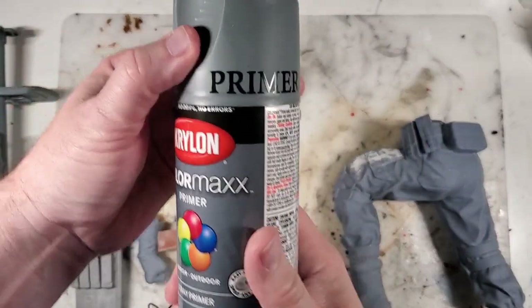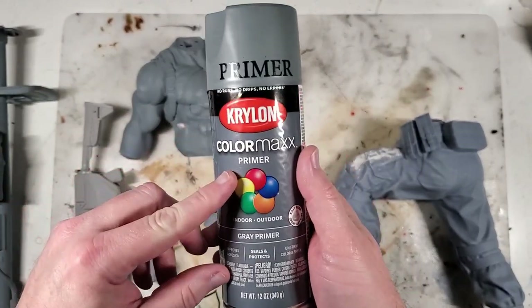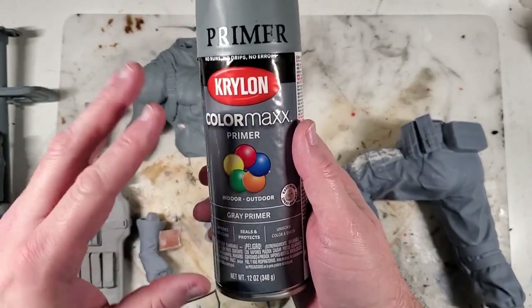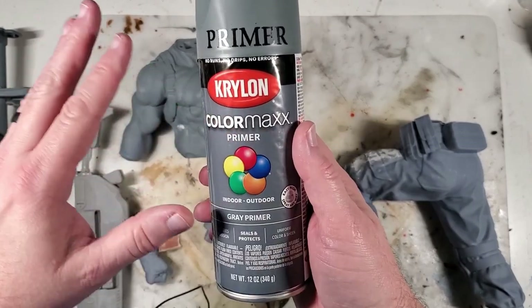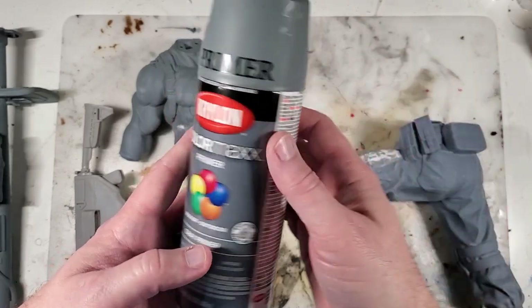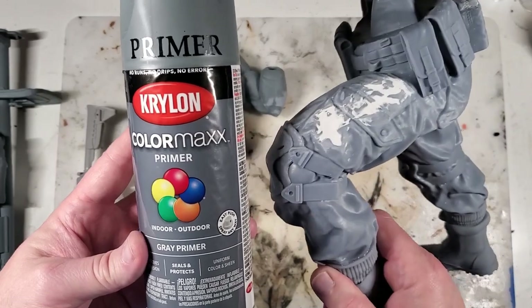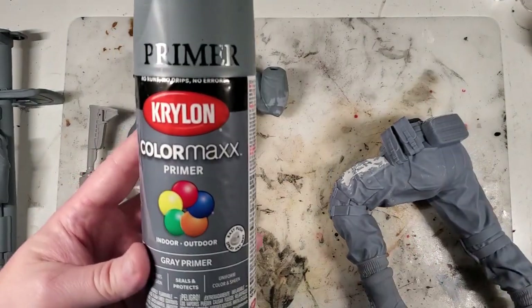For primer, I do use a rattle can. I like this Color Max right here — it's the same stuff I use for the top coat. It goes on very smooth, you can put it on in light coats, and it dries pretty quickly. Let's go ahead and primer this leg right here and see how it turns out.